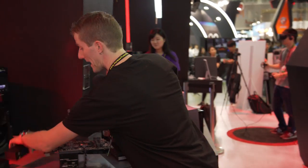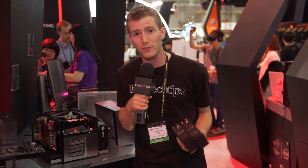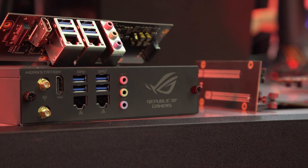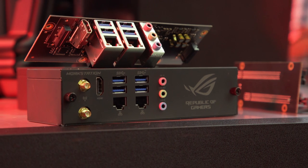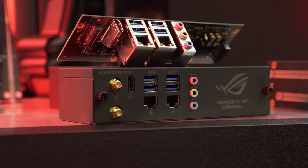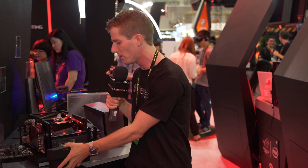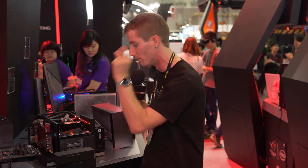They're saying that if this were to come to market they'd be looking at ways to future-proof it in a way you typically can't do with a motherboard. These I/O modules would be able to unplug and plug into the back, supporting anything from higher-performance audio solutions to extra M.2 slots for an additional SSD, all the way up to new unreleased I/O connections. For example, if they'd done this two or three years ago and USB Type-C came out of nowhere, you could just add Type-C to your machine.